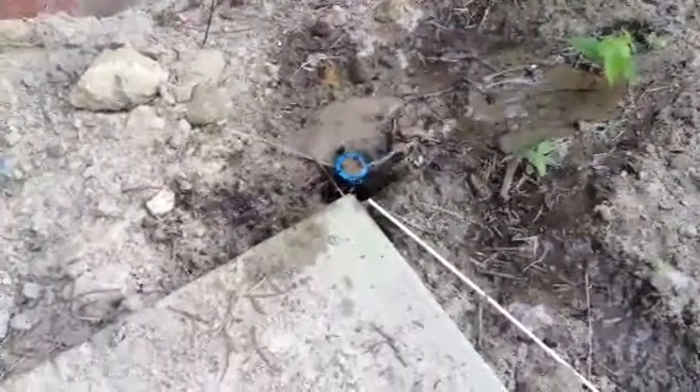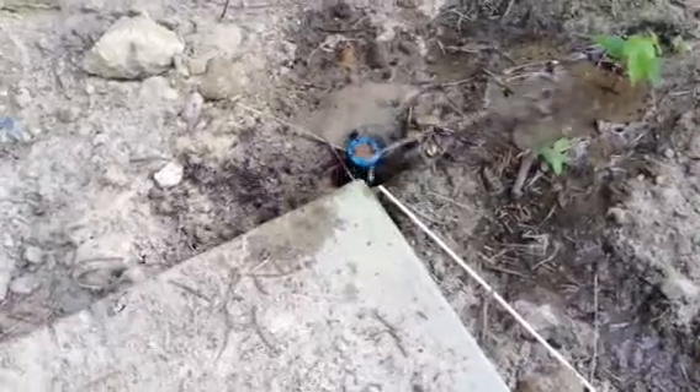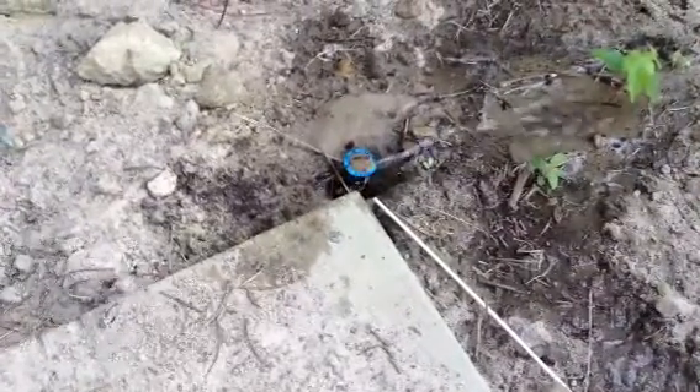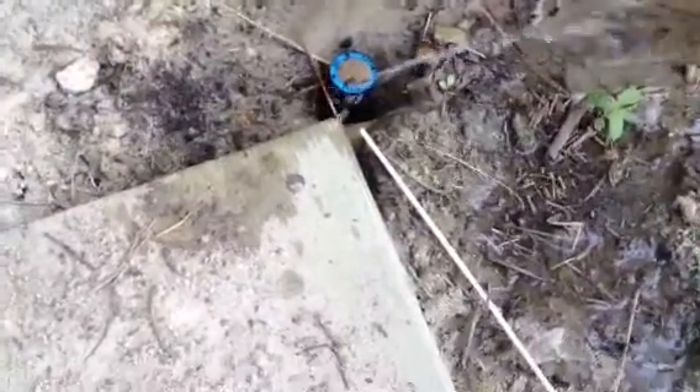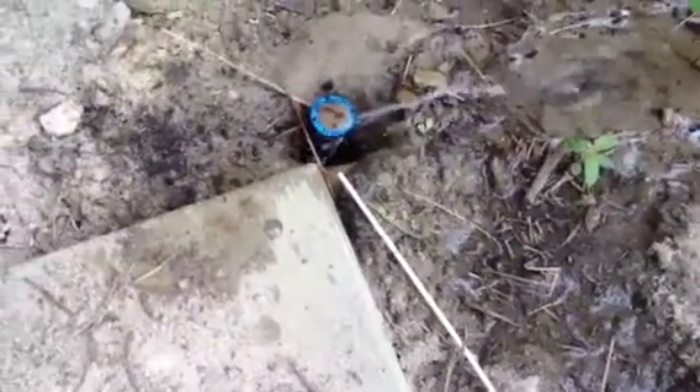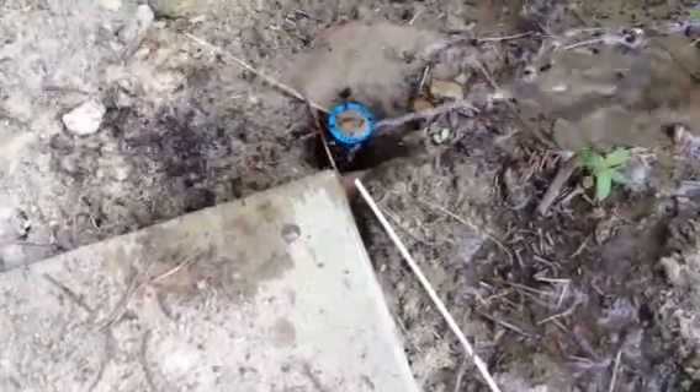What we're going to show you here is how to unclog and/or replace an irrigation head like this. This is a four-inch pop-up sprinkler, kind of buried in some dirt. It needs to be raised up a little bit — probably the reason why it got clogged is because it's in this dirt area trying to grow some grass. As you can see, the irrigation is on and it's barely trickling out.